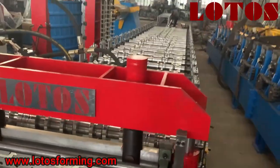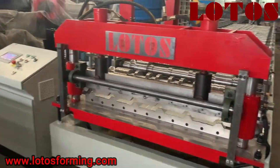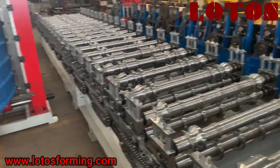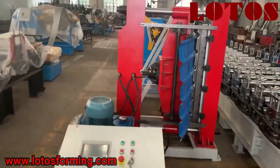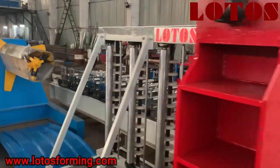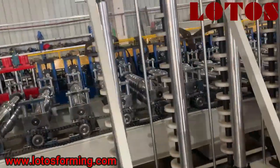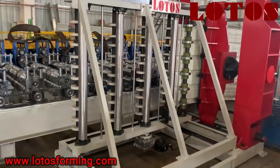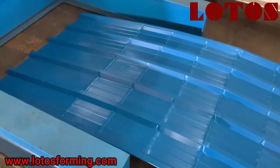Here is the complete line for the IBR panel machine. After the roofing making machine, we will shift the panel to this bending machine. Let's check the bending machine first. Because the sheet will be around eight or nine meters in length, we have used this kind of feeding supporter, and we use this vertical type bending. This is the result after bending.